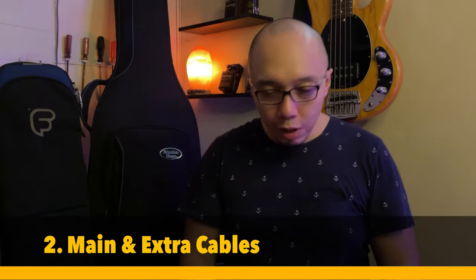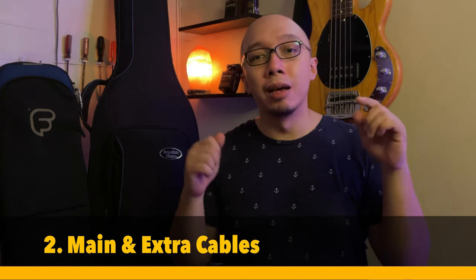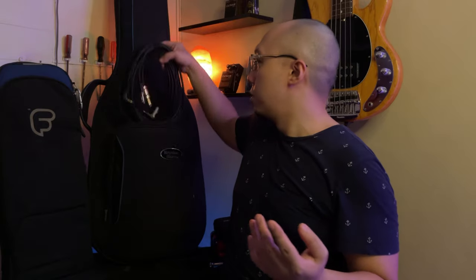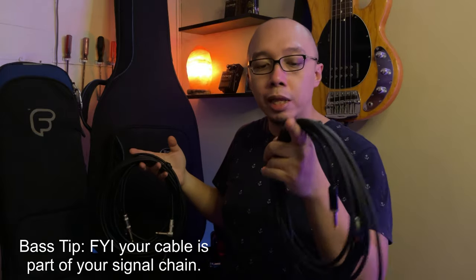Number two on the list would be cables, cables, and cables. An extra cable counts — be like the Boy Scout. On a gig, I have my pedal board alongside, so I bring a couple of extra cables just in case something happens. And mark that, please: good quality cables.